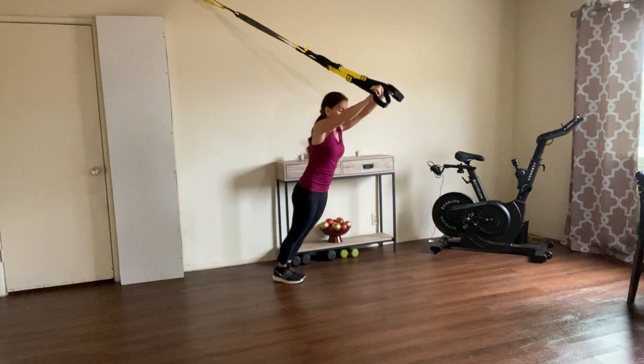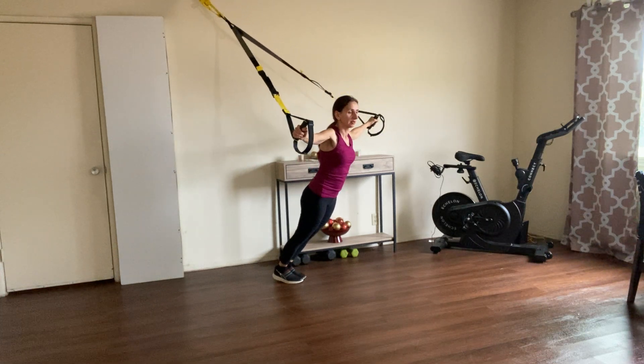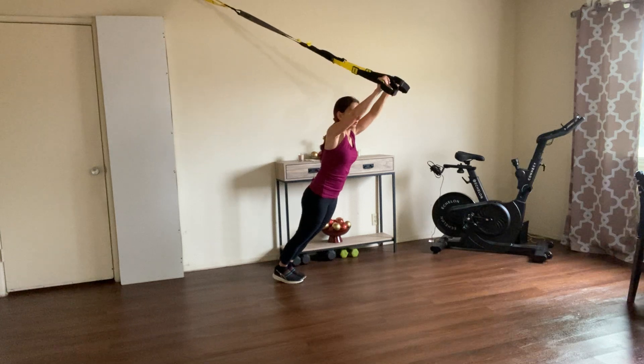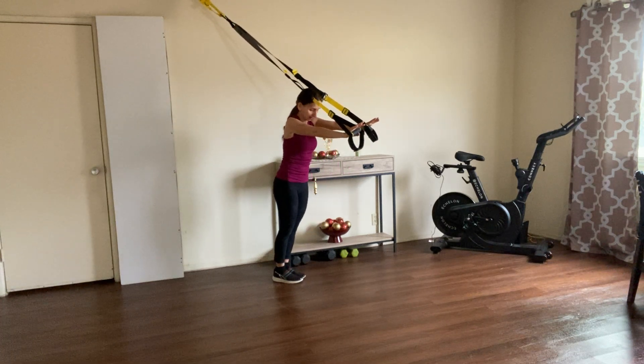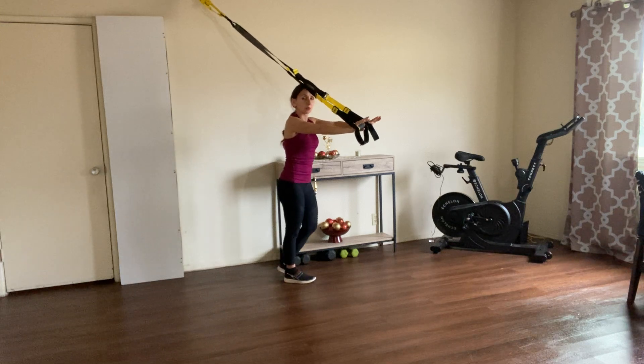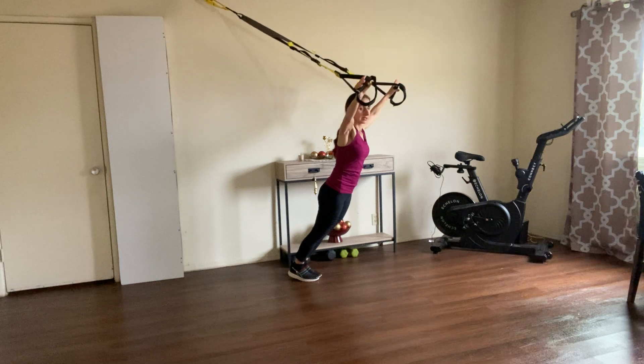Let's do a few more — hold that tension. Beautiful. If you feel like it's getting way too much for your muscles, take a tiny step forward — that will decrease the resistance.